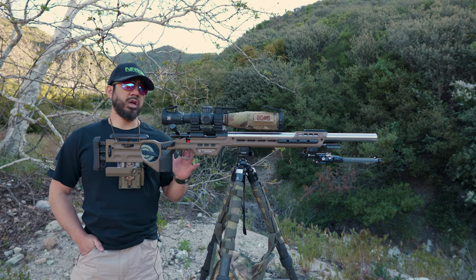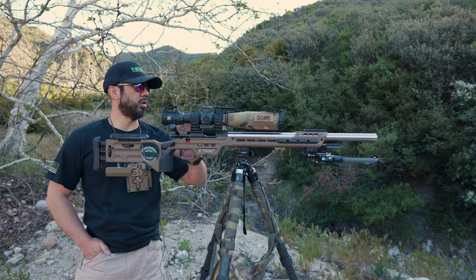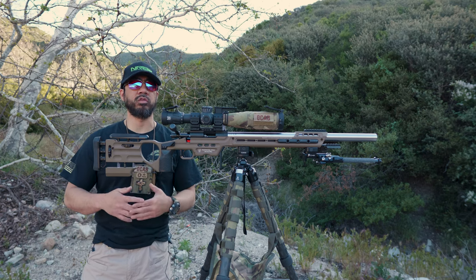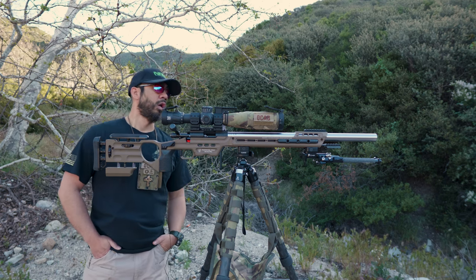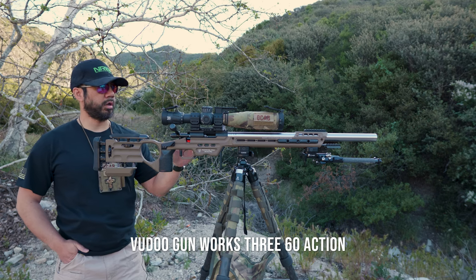I did make a change to my gear, so I wanted to cover it and do basically an overall summary of what I run for NRL22. If you want to know what I was running last season, I will put a link in the video description. Let's go ahead and get into the meat of it — my rifle for this upcoming season will be this Voodoo 360.